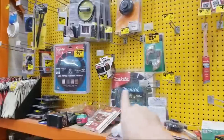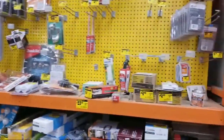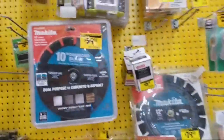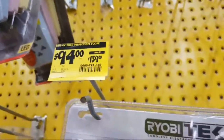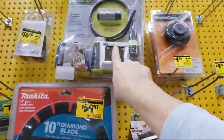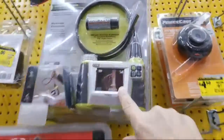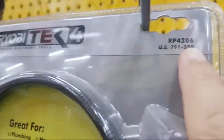You see these Makita blades? These have been sitting here for like a year — every time I come up to this thing, I always see that. Here we go. This Ryobi camera is $94 — they marked it down from $139 down to $94. There's your number, the RP4206. I don't know if you're getting a good color picture with it or not.